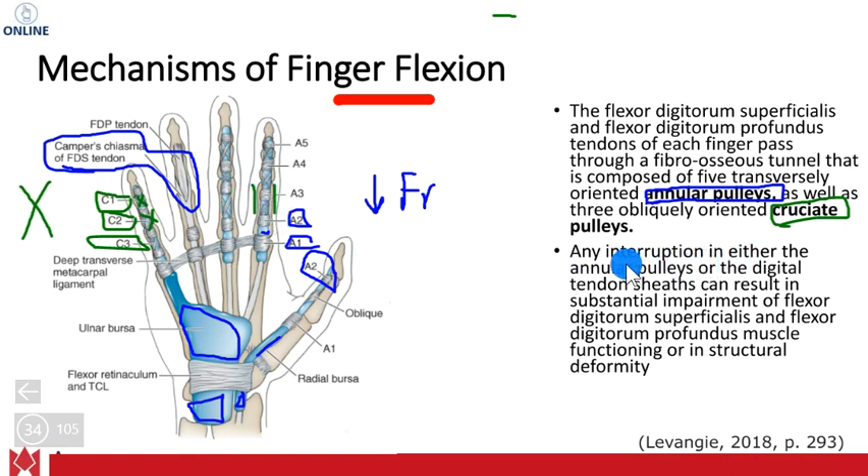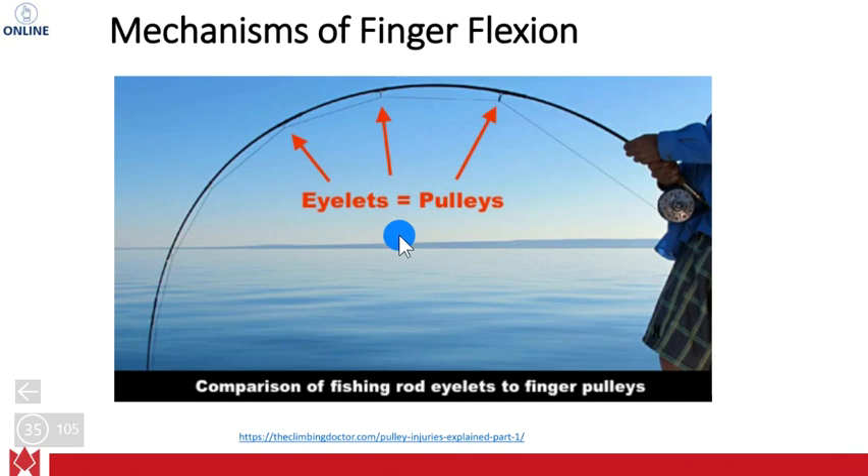Any interruption in either the annular pulleys or the distal tendon sheaths can result in a significant loss of muscle strength. To illustrate this, there's a picture of a fishing rod. The annular pulleys are represented by the guides on the rod, making the line travel through a further distance. At each point it creates a force back to the rod, and that overall combined force contributes to the tensile strength the rod has on the fish.